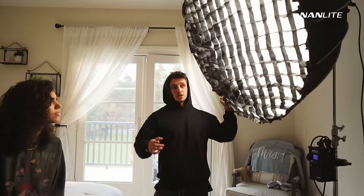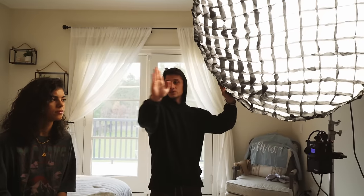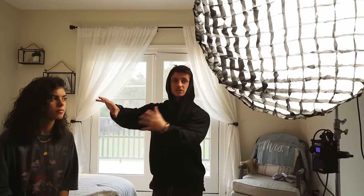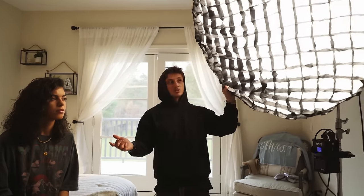A quick tip — when using a softbox there are two ways to do it. You could be super direct on the subject, or — something I like to do — position it a little more frontal, almost in front of her, so the light isn't as harsh on her face. Even though it is a soft light, there is a little harshness when you're fully direct. Moving it slightly in front so the light gradually hits her face adds an additional level of softness.